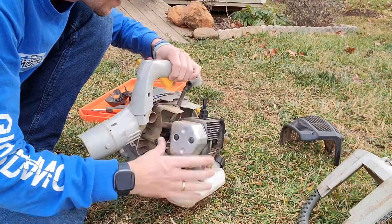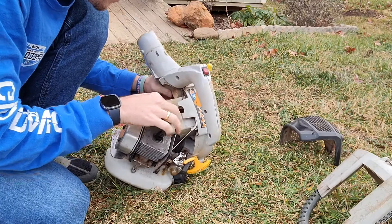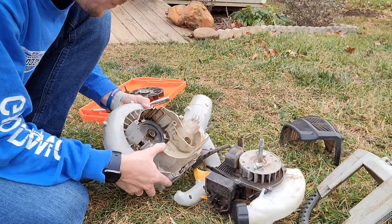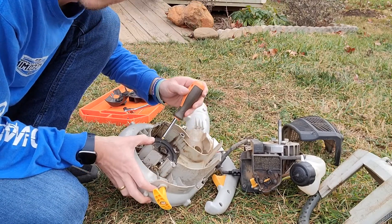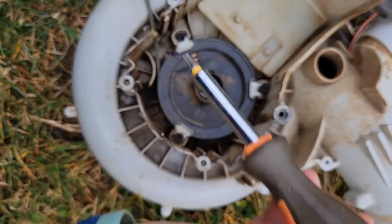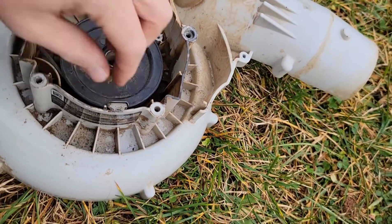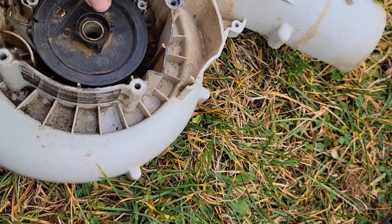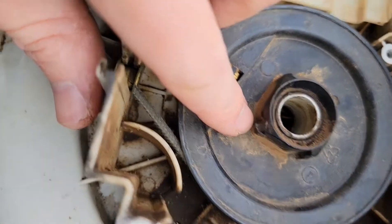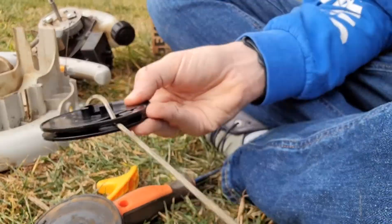There's a screw in here that you can take out if you need a little more room on the cable to get the governor's spring out. Once that's out, because we've taken out those screws we can take off the housing. Then we just need to take out these three screws here.